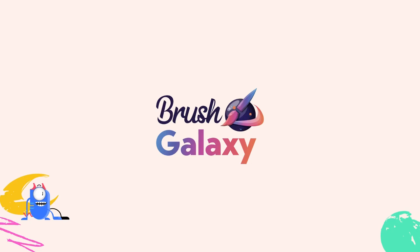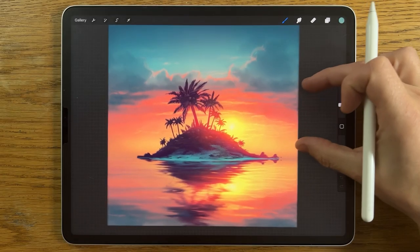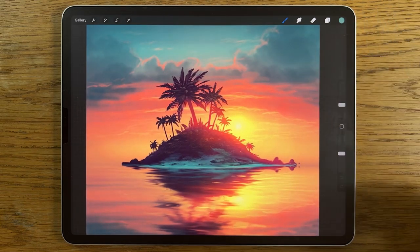This video is sponsored by Brush Galaxy. In this tutorial, I'm going to break this painting down into easier-to-follow steps than you might imagine, so that you can follow along and amaze yourself.